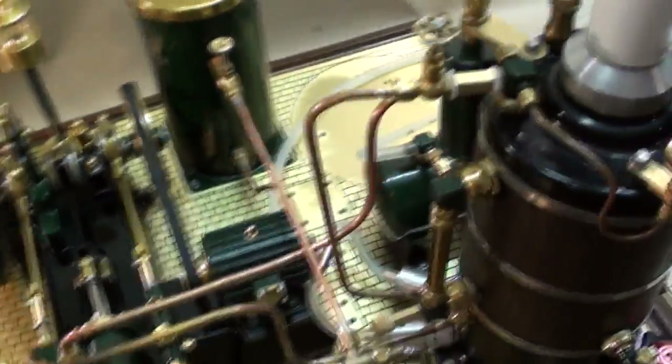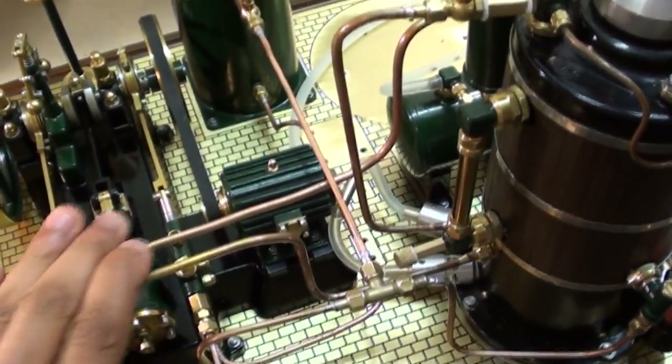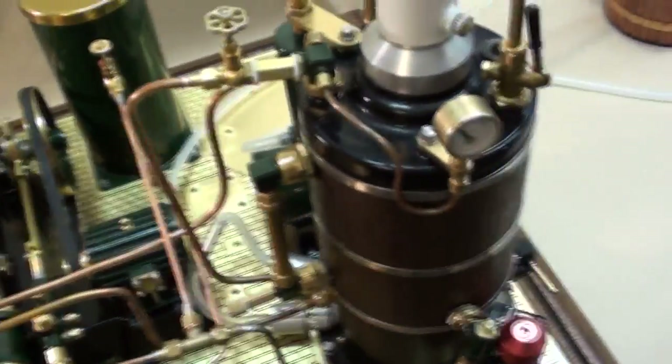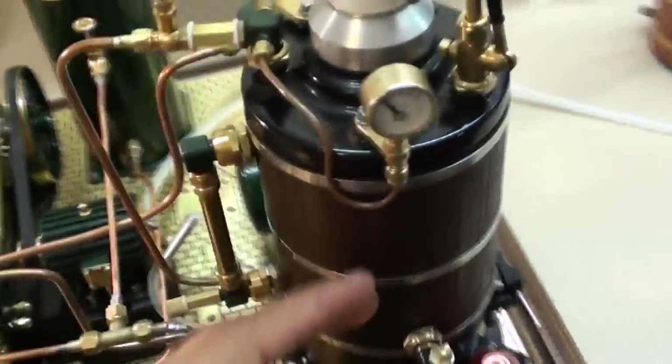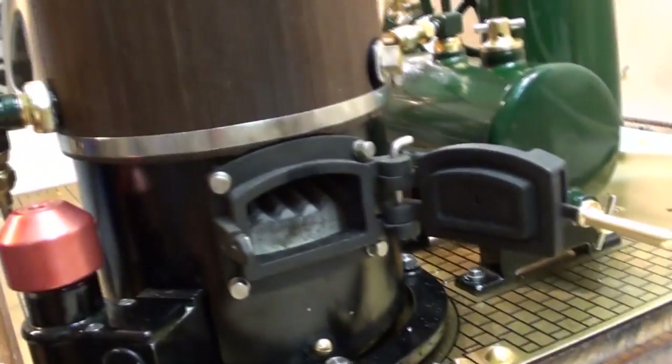I had to do the plumbing myself and I did it in my own way. I'll just take you through the basics. The plant consists of a boiler — your typical vertical boiler — which looks like something you see from the Cheddar series. It has a little fire compartment there with a beautifully made door.